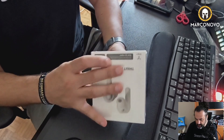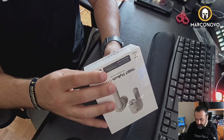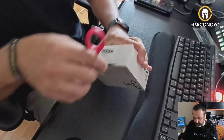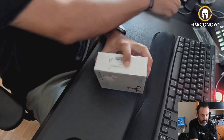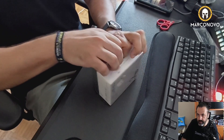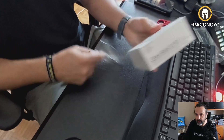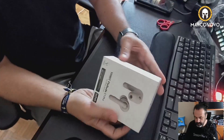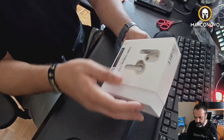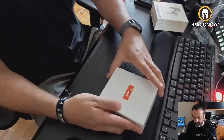So I believe it's time to open the box. Let's do this. We need to slice like this — pretty neat.